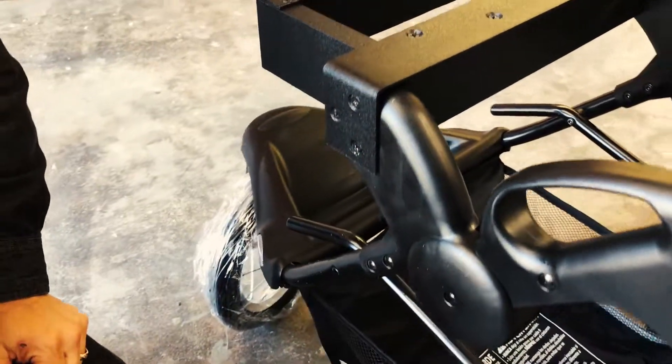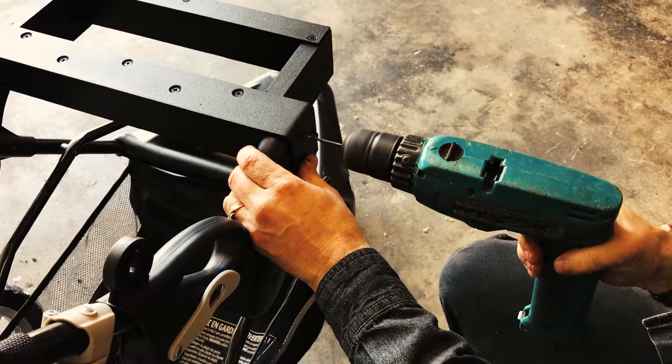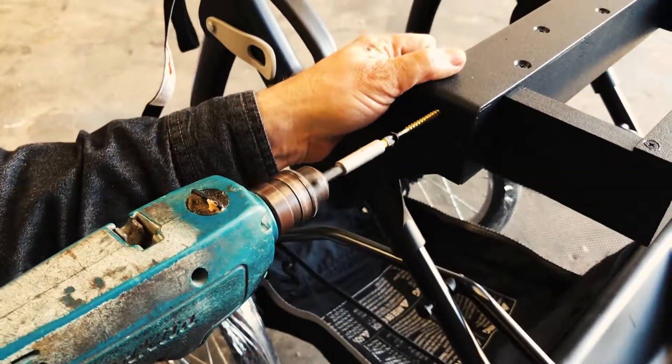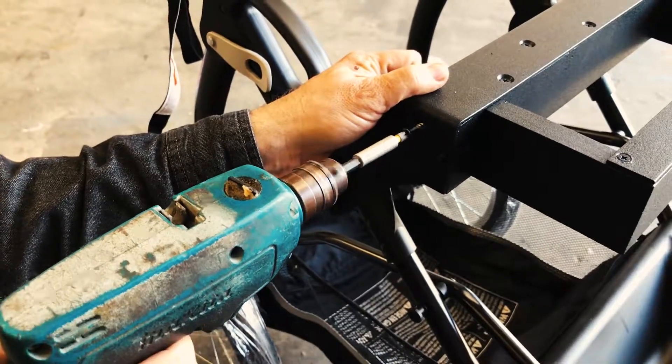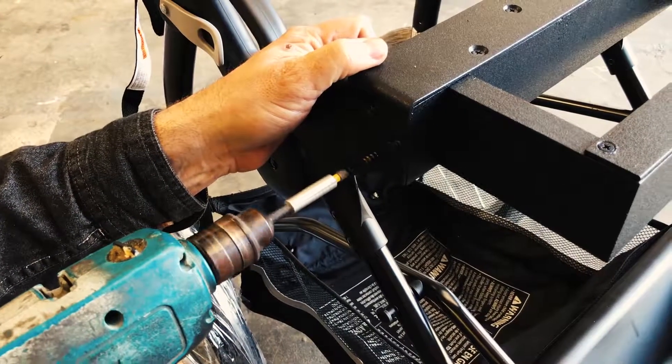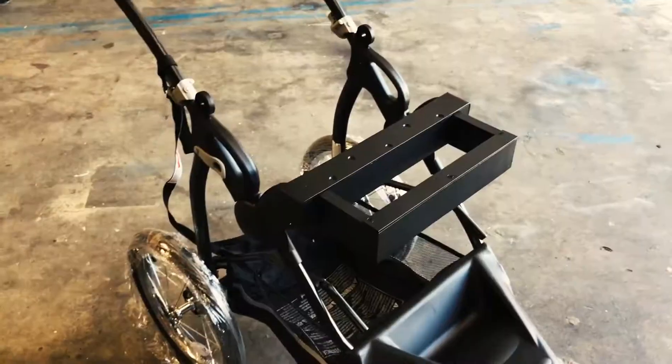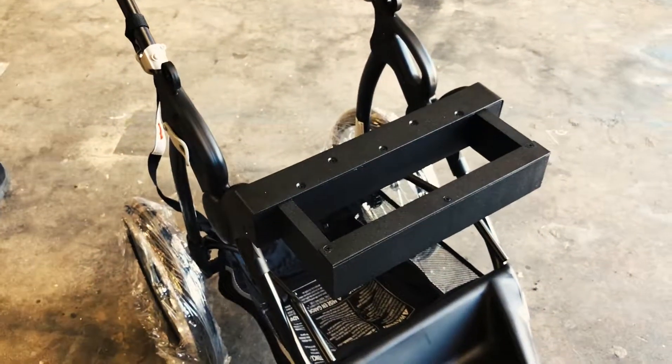Then you just repeat it on the other side. So that's the ammo tray base installed.